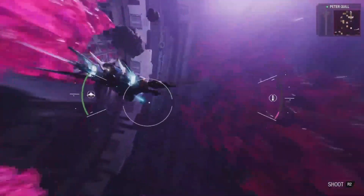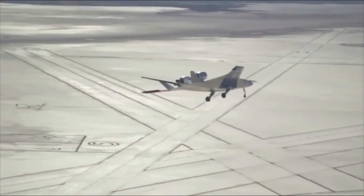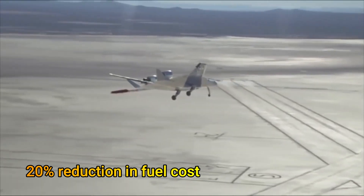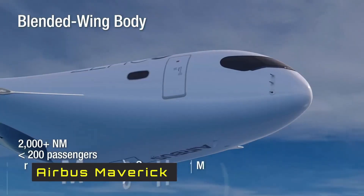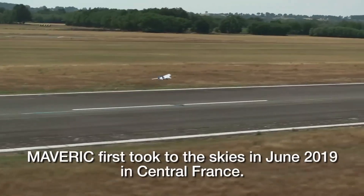It is also interesting to note that the Milano has a blended wing body. There has been a lot of interest in the blended wing body, or BWB, lately, as it can reduce fuel cost by as much as 20%. Airbus's Maverick is the latest BWB aircraft, and subscale model flights of it have shown promising results.